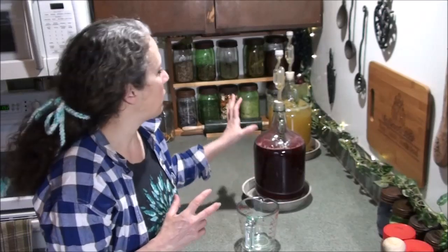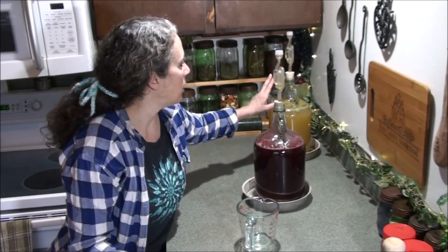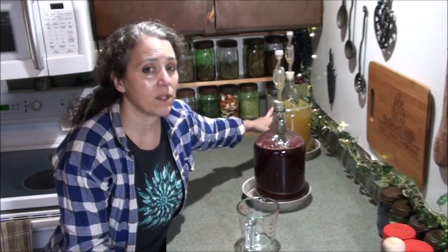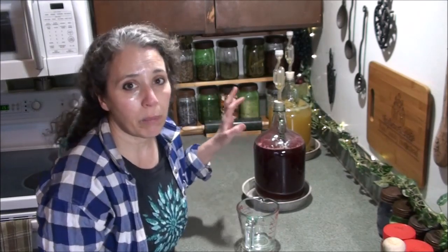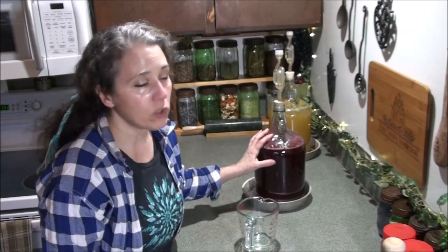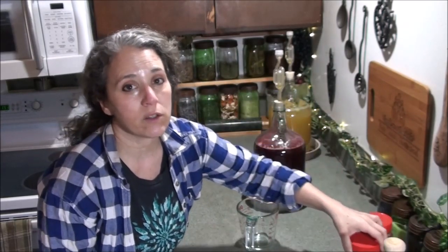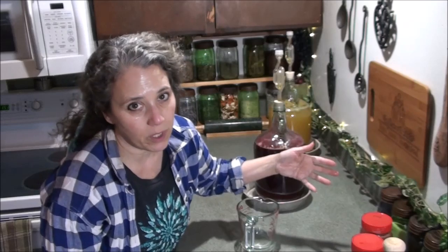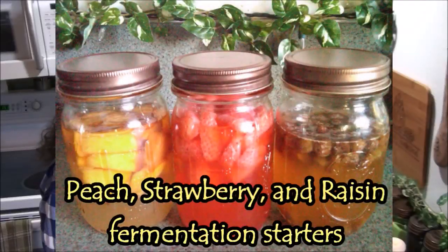I'm going to bring the camera over and show you both containers up close. The one in the back is from the first video and it's ready for the next step — it's been about two weeks. To give a rough overview: you have your juice, then one cup of your fermentation starter. I have a couple of videos on how to make a fermentation starter; my oldest one has about a hundred thousand views, but I'll link to the newer one since the lighting is better.